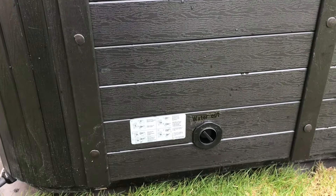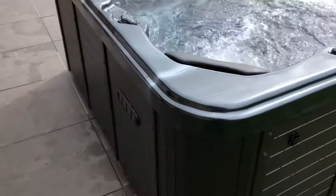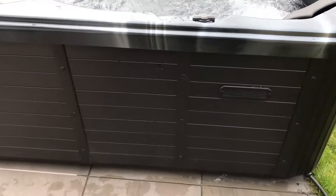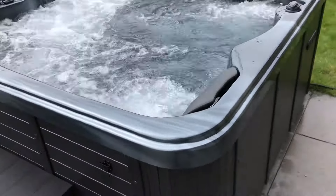We're on the back side of the spa again. Catchers there for the cover to lock onto. Water outlet so you can connect your hose on and drain it off from your drains. This is our Cayman 2 lounger in black.